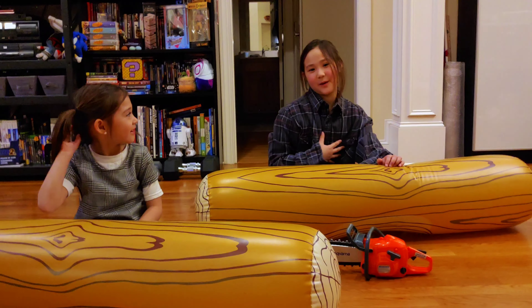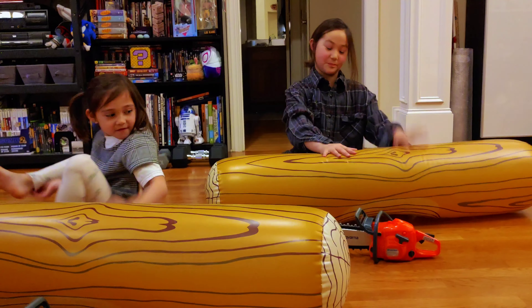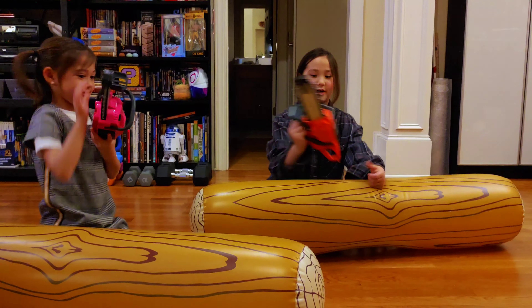Hi guys, I'm Lumberjill Mad. And I'm Lumberjill Dahlia. And today we're going to be carving some logs. So we have this big, ginormous log. And also we have our Husqvarna chainsaws. So let's set to work.